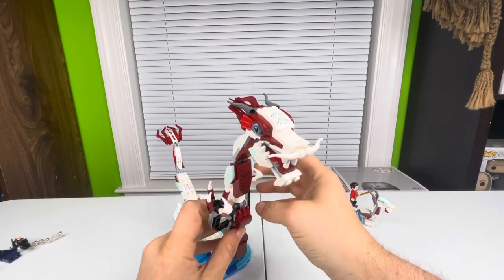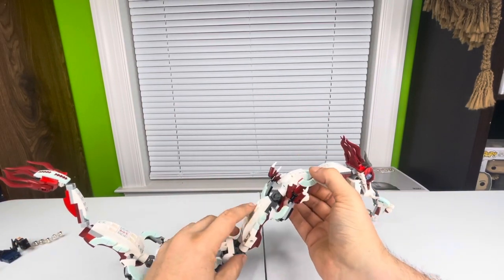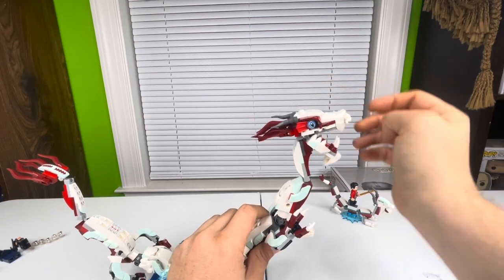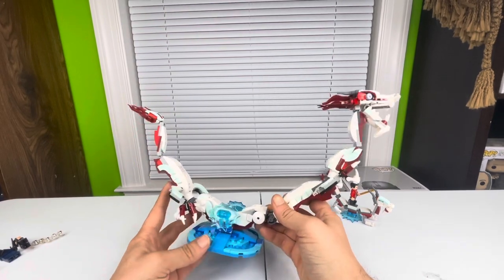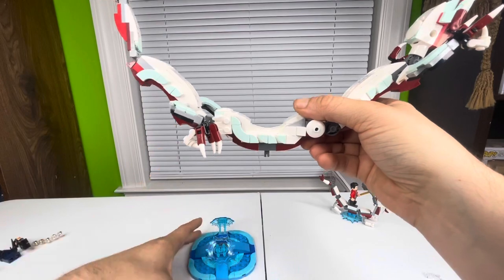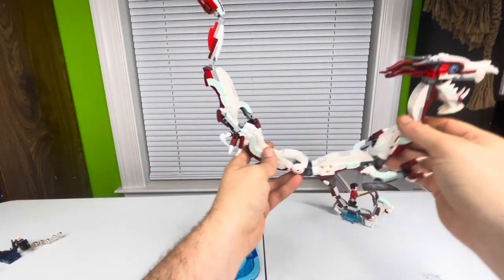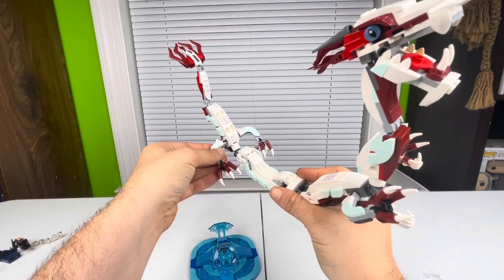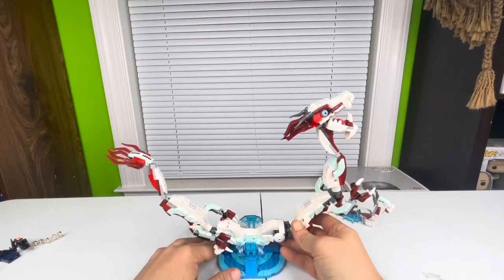I absolutely love this set — one of the better sets I've ever bought. It's such an underrated movie and getting a set from it is awesome. The Great Protector dragon does pop off its base via a small knob connector, so you can fly it around or have it fight things if you want to play with it. Since I'm a displayer, I pop it back down and keep it on the base.